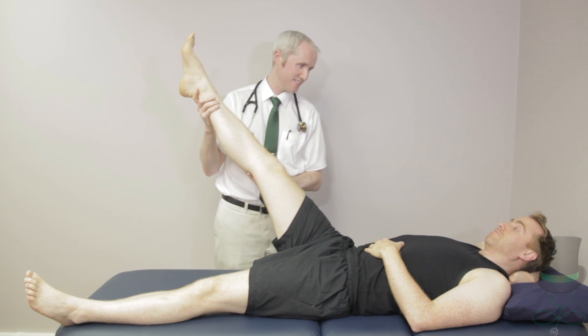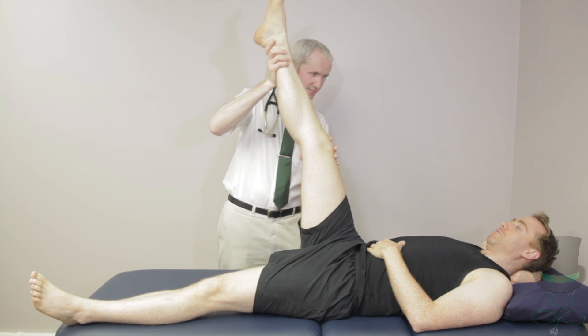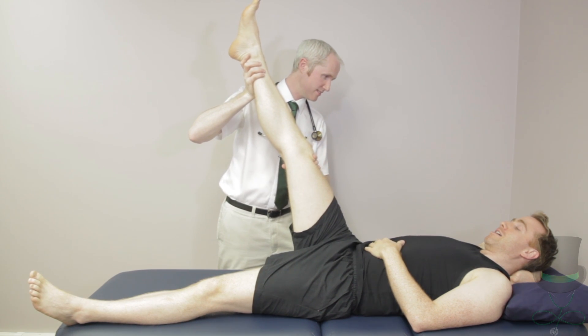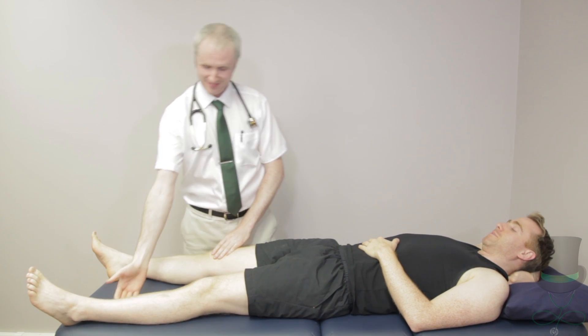The straight leg raising test is done for sciatica. Raise each leg straight up in the air. Normal hip movement should allow for 90 degrees of flexion. If there is pain in the back of the leg, radiating to the lumbar spine, the test is positive for sciatica.